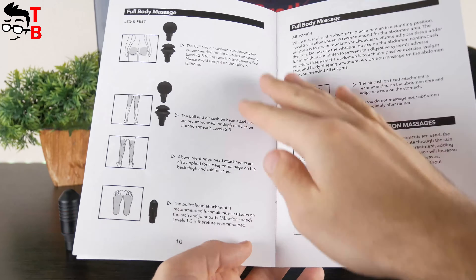Bob and Brad X6 Pro is a powerful massage gun with a maximum speed of 3200 RPM. The noise level at the first speed is about 46 decibels. The noise level increases slightly as the speed increases, and it reaches 50 decibels at the highest speed.